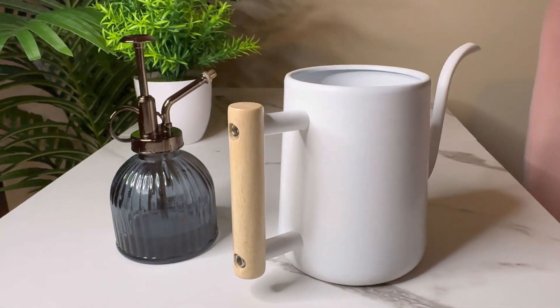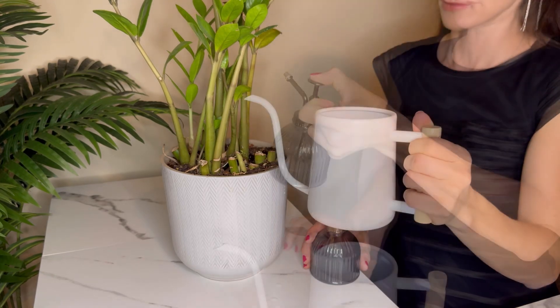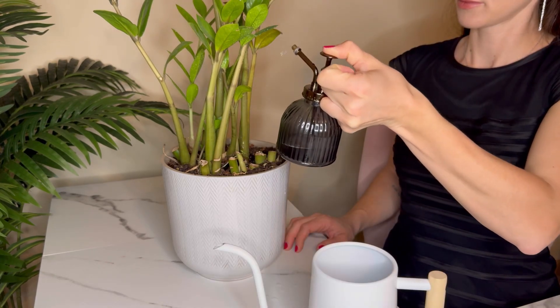Treat yourself to this must-have accessory for your indoor plants.